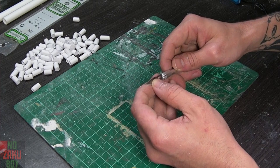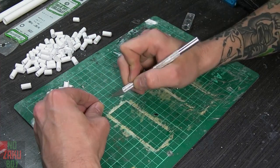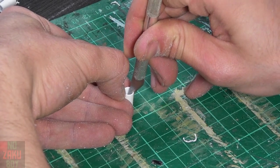Now with the tubing cleaned up, we take a new sharp hobby knife and cut the tubing in half. By angling the knife and pushing downward we can keep the cut square. Cutting with the knife horizontally can cause the knife to run sideways giving you an angled cut, so it's good practice to push downwards to keep things straight.